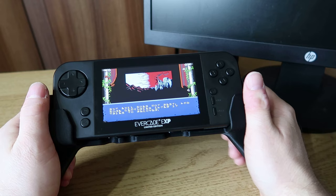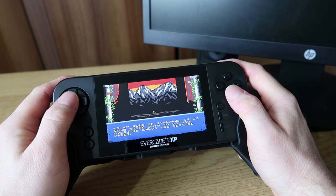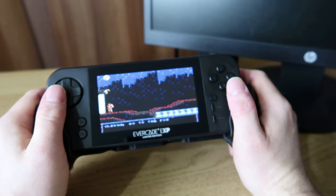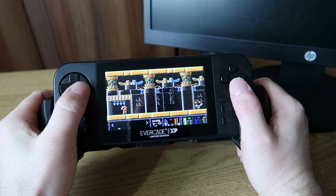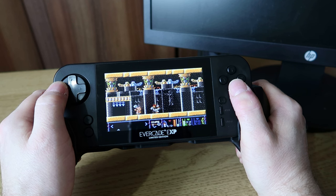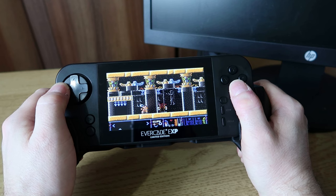I wasn't expecting it to be of much use but I find it quite comfortable to hold. It's easy enough to put your hands like this and play your games. I don't think this is going to be for everyone, but if you've got larger hands it will certainly be quite cool to use and it definitely feels very comfortable. I wasn't expecting much from it at all but I think it's actually really cool. Not sure if I would continually use it all the time but it's very comfortable and gives a better grip on the EXP. Would you pull it out and use it all the time? Not entirely sure, but it certainly does feel really nice.